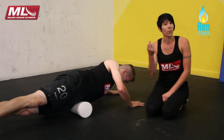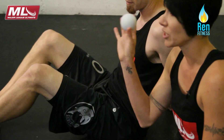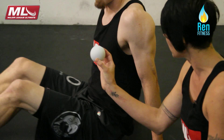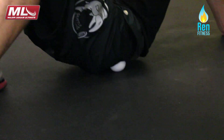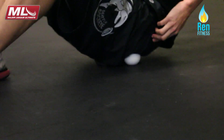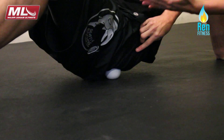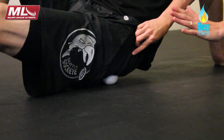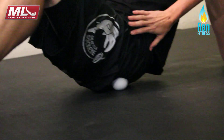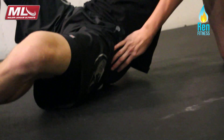Another way we can do this if we want to get more specific is we can introduce the lacrosse ball. He can use this instead of a roller. What this really allows us to do is he can get into those places, those trigger points, that are really painful, and he's just going to sit on it and hang out. Then he's going to allow his leg to open up, extend it, move it around, and he's basically working through all of this junk and breaking up all that scar tissue.